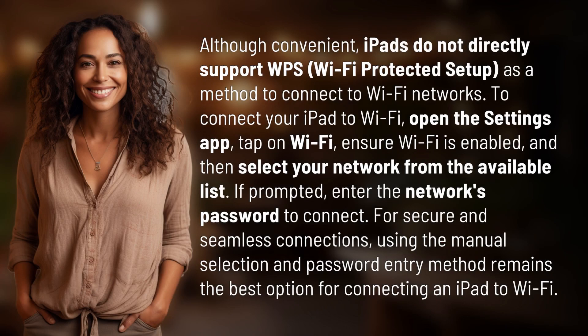Although convenient, iPads do not directly support WPS, Wi-Fi Protected Setup, as a method to connect to Wi-Fi networks.